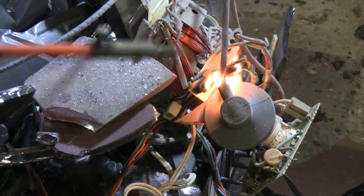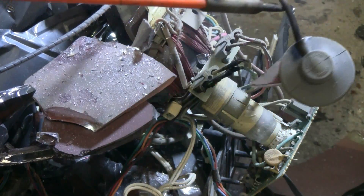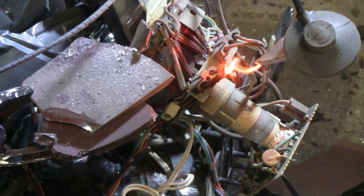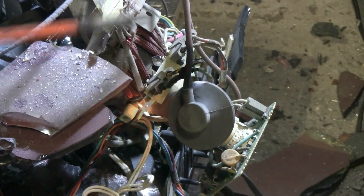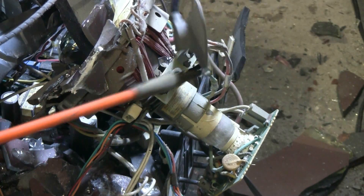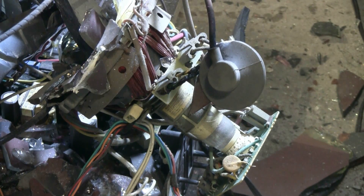We still have high-voltage output. Some TVs are really tough. Look at this flyback — still working. I think I finally destroyed this thing. Incredible.